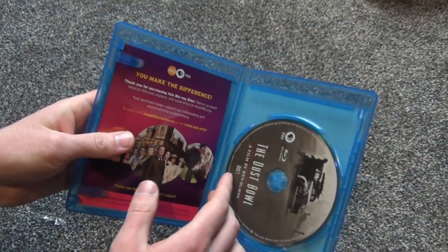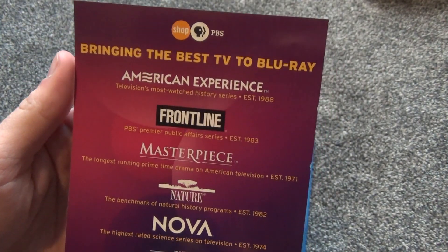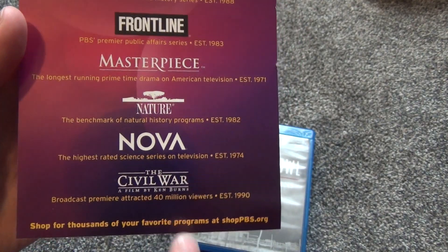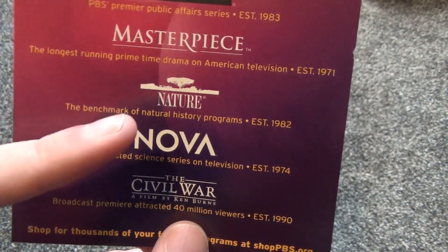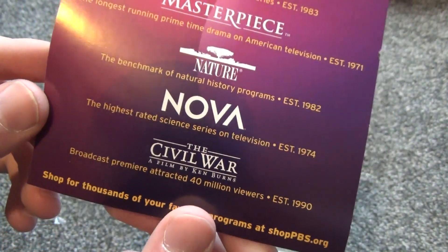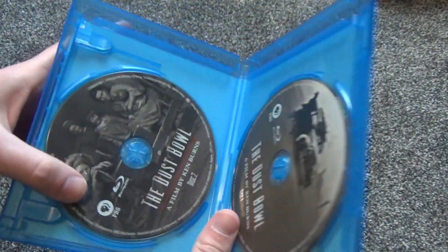All right, so here's what we get inside. We have one insert here for ShopPBS, and it's got a few other advertisements for other shows you can get on Blu-ray. A lot of these I'm actually kind of interested in, but I wouldn't really get them unless I found them for a great price. Nova I enjoy, and then this Civil War film looks pretty interesting as well.